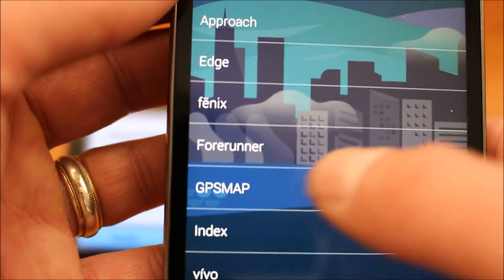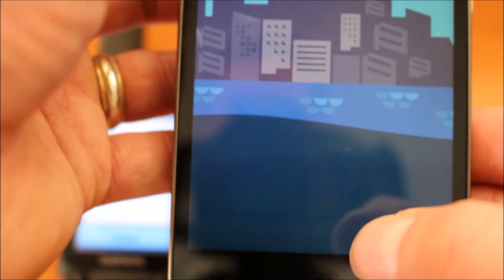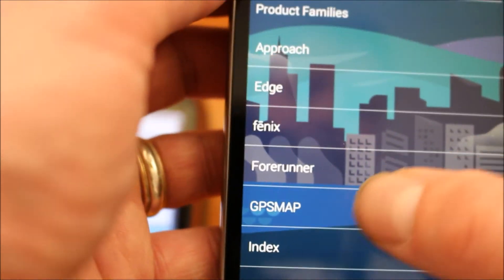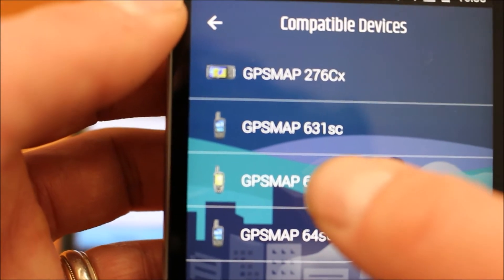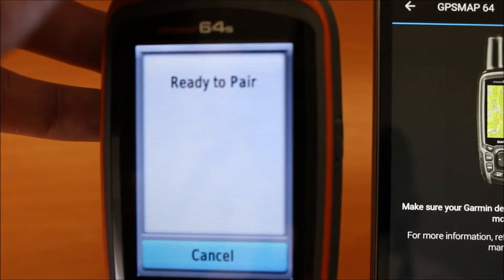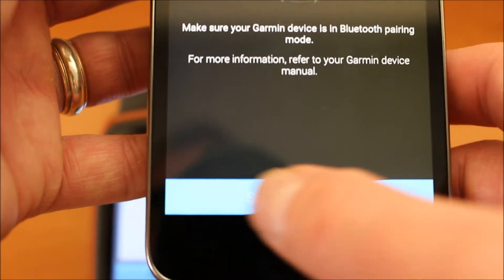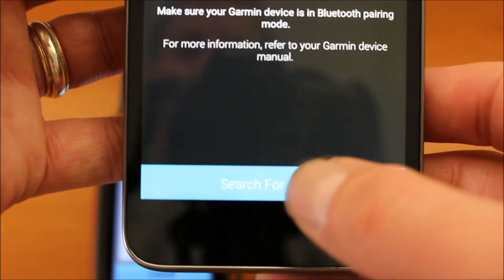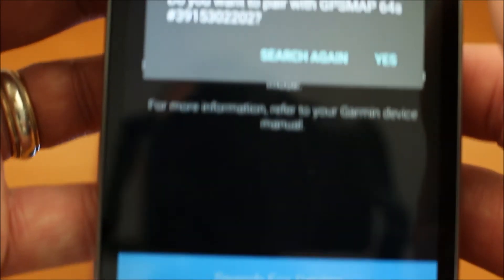So we touch browse all compatible devices. I can now see it's the fourth option down — it says GPS Map, but it's a GPS Map 64 I'm going to add. So we touch on that option GPS Map. I'll just hit the back arrow and touch on GPS Map again. Now I can see the option of GPS Map 64. We select the GPS Map 64 and it says make sure your Garmin device is in Bluetooth pairing mode. I've left the device in that ready to pair mode. Back on the phone where it says make sure your device is in pairing mode, we look at the blue bar at the bottom of the screen which says search for devices. We just touch on search for devices.